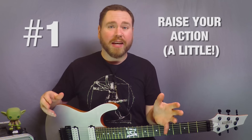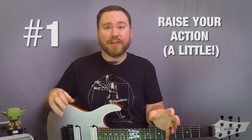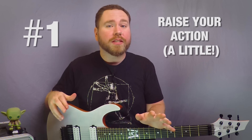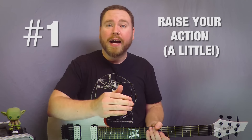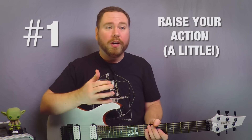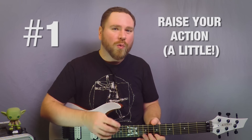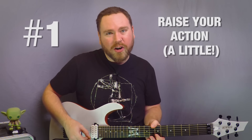Number one, you might want to think about raising your action a little bit. Now this might seem counterintuitive because most people like to have their action pretty low, but that just helps you with playability. As far as tone is concerned, it's better if your strings are a little bit higher. That way they can vibrate a little more freely. Whereas if your strings are too low, they can make some fret buzzing — that squelchy sound when it's too low and you hit it too hard. The actual vibration of the string is impeded by hitting the fretboard. It might be a little hard to notice when your action is really low, but once you raise it a little bit and pay attention to the sustain and the resonance of the notes, you'll notice a dramatic improvement.